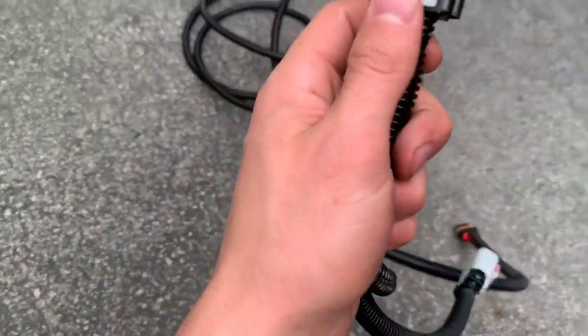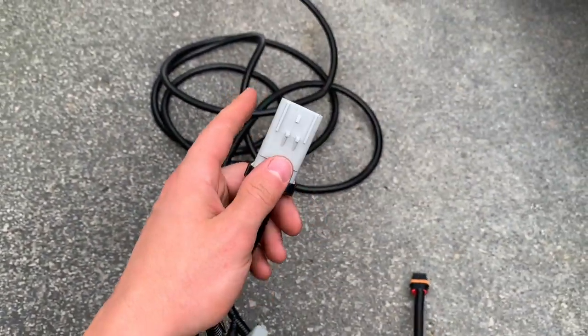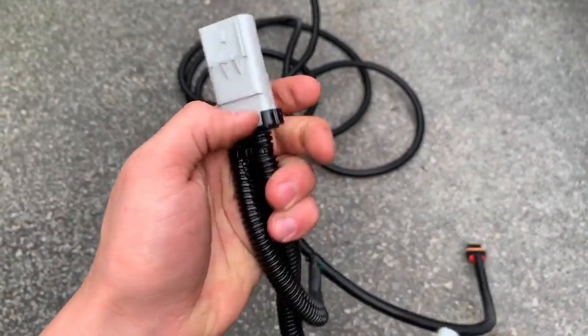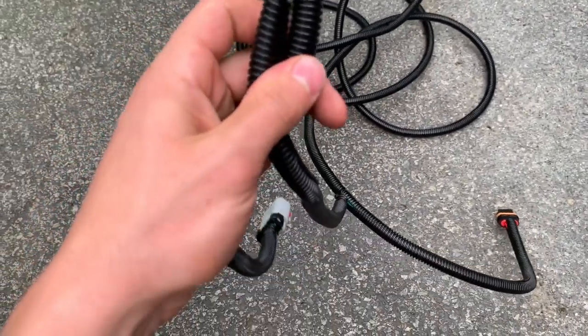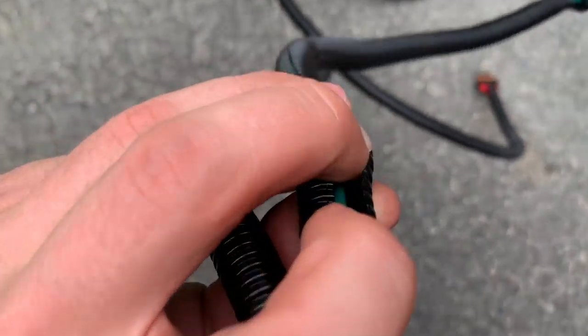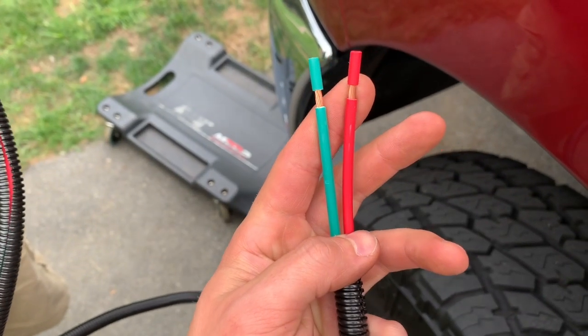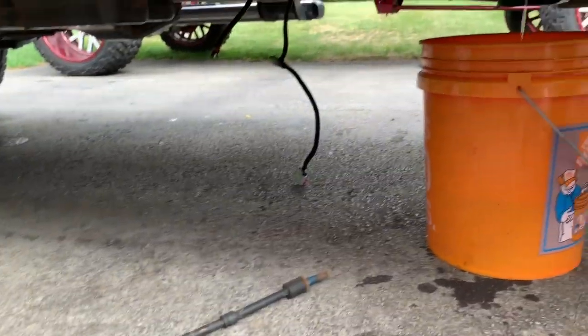Here's the wiring harness. This thing has been upgraded — when they went to the Signature Titanium Series over just the Titanium Series, they went to a larger gauge wire for the harness itself and the connectors. You can see how thick it is in there, and even just the weight of this thing is super heavy. Way overkill, but it's very nice to have.